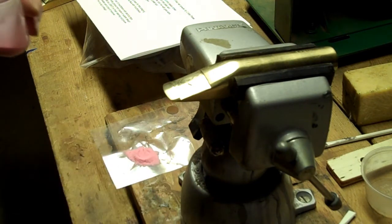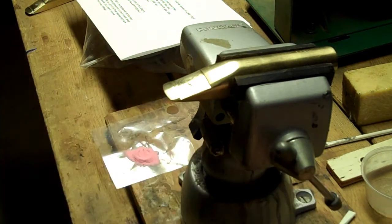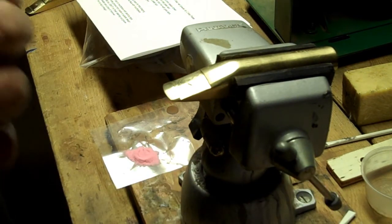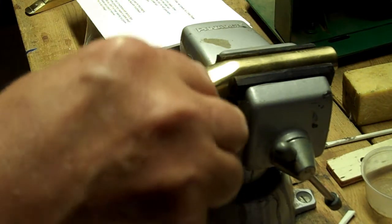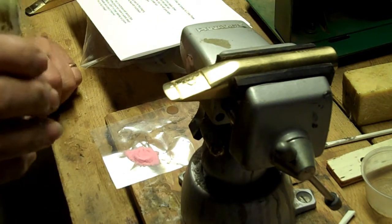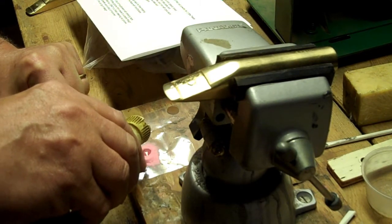I'm going to mix up a putty. I have a monomer bottle here where I start with one drop on the bite plate, and I have notes here telling me to use about seven drops total.